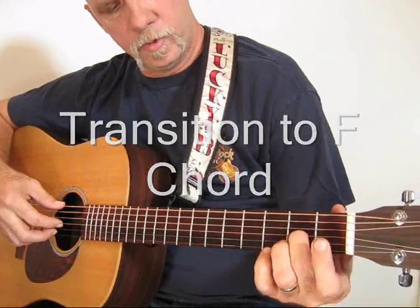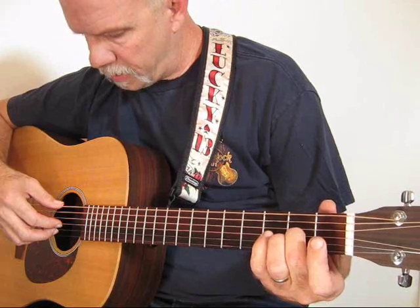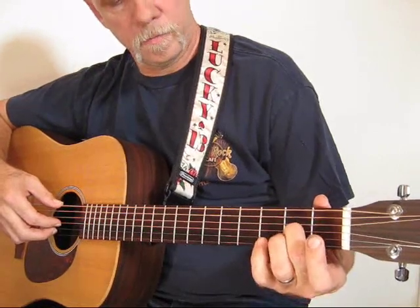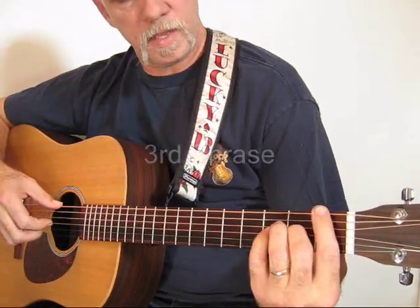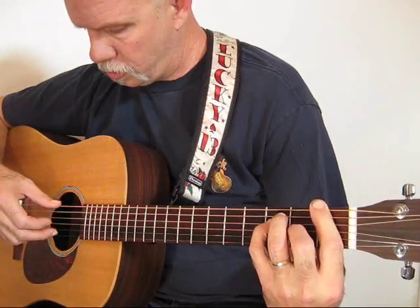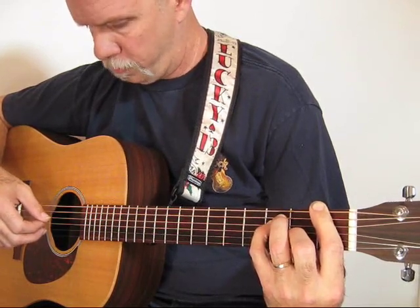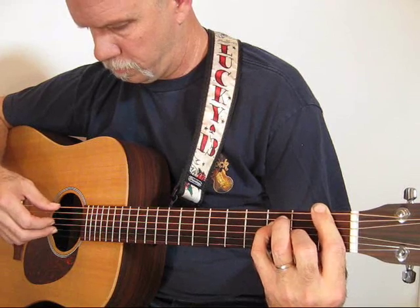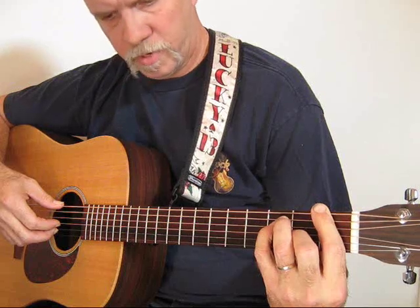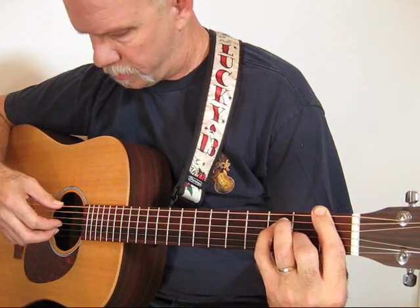For our transition to F, you will fret the third string on the second fret, pick it with your index finger, and then pick the second string open with your middle finger. Make the F bar chord shape and pinch strings two and six. Follow through with your thumb again on five and four. Then pick string three with your index.